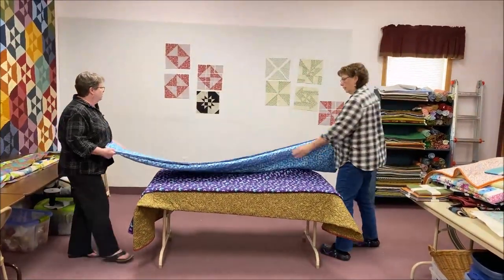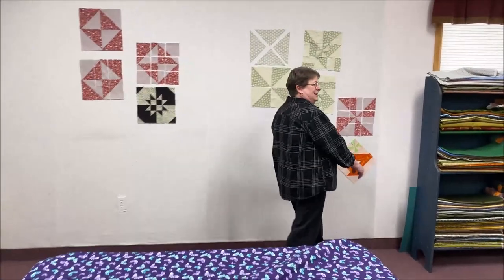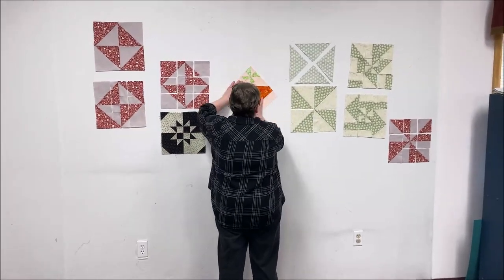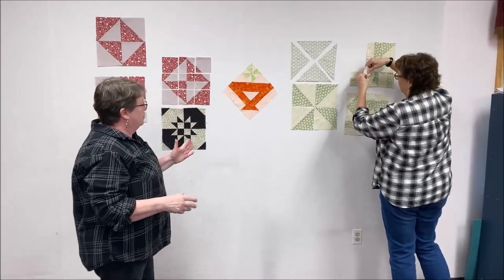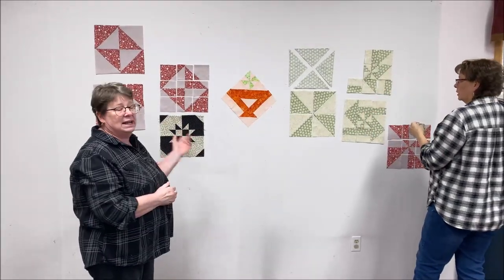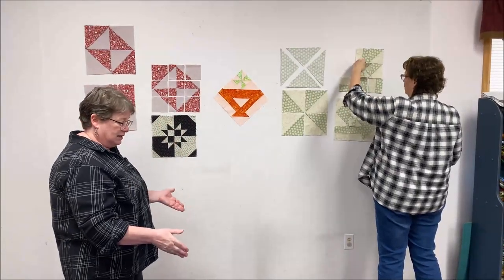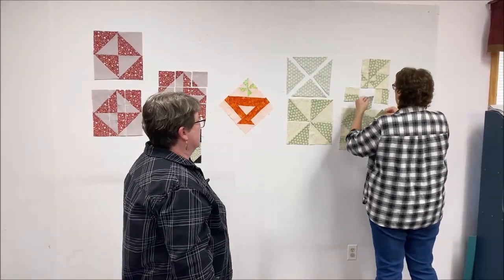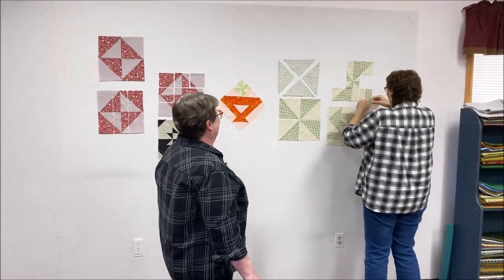One more pinwheel block and then we'll move on to the hourglass. This one was a little bit of a challenge - and it was our own fault. This is a basket block. You can put four together as one big block, or we chose to do it on point. Our story: last night late we had the whole center together and decided it was too long and skinny, so we came in this morning and had to rip it all apart.